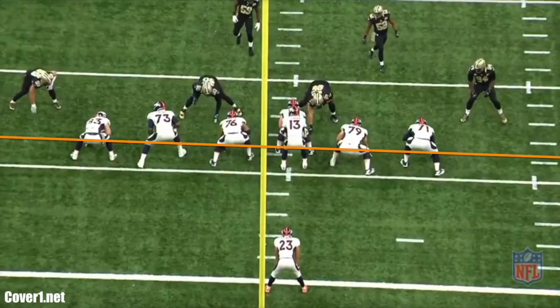Former Broncos coordinator Alex Gibbs always taught linemen to have their hands in line with the shoelaces of the center, which it appears that Dennison teaches as well. Linemen typically line up deeper along the line of scrimmage so that the first drop step helps them gain depth.